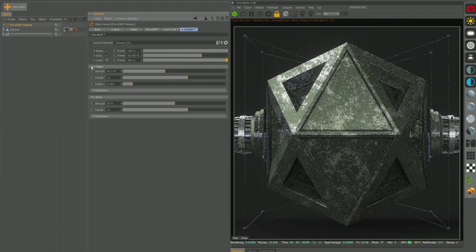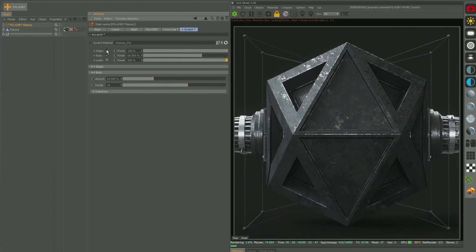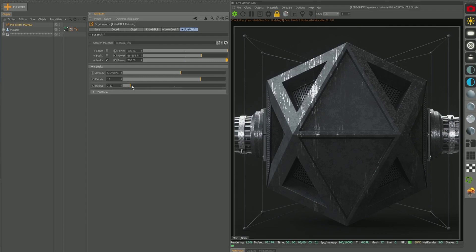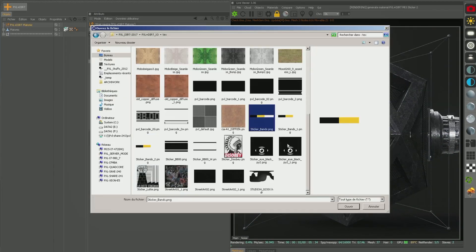Hey, what's up guys? Hope you're having a good day. I'm very excited about our launch of the Pixel Plus Dirt Rig — it's rocking and rolling, lots of great feedback coming in. I've had a couple of questions about using displacement in conjunction with it, and I wanted to walk you through that.